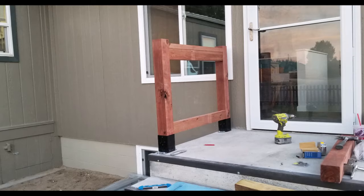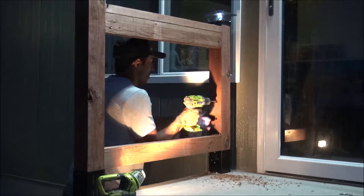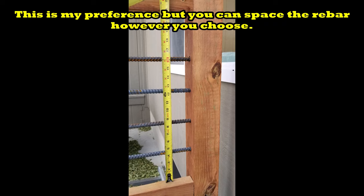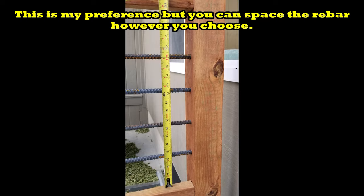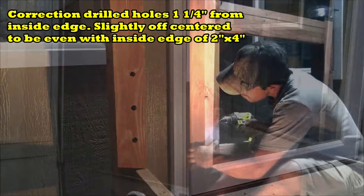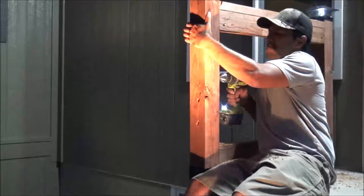Now it's time to drill holes for the rebar, which I'm installing horizontally. I measured the inside distance between the top rail and bottom cross support, then divided it into even spacing. My inside distance was 21 inches, which works out to about every four and a quarter inches, but I rounded down to four inches so the gaps are slightly smaller toward the bottom. I'm using a 5/8 spade bit. On the first post, I only drill halfway through since it will secure the ends of the rebar. I placed the holes centered left-to-right on the post.